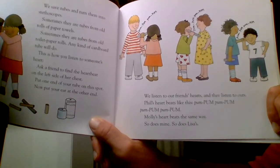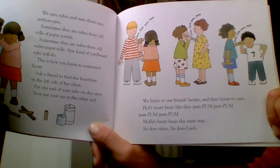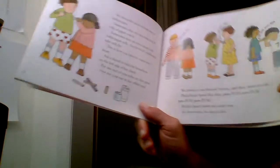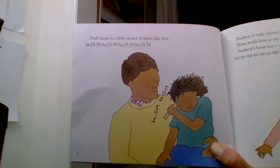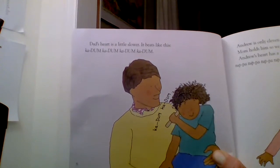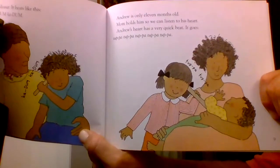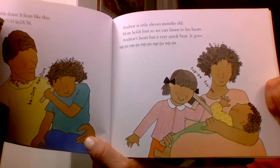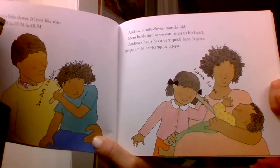Phil's heart beats like this: Pum-pum. Pum-pum. Pum-pum. Pum-pum. It goes t-pum. Pum-pum.